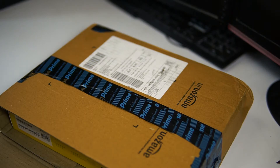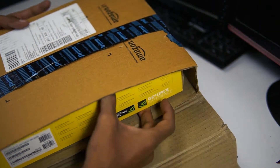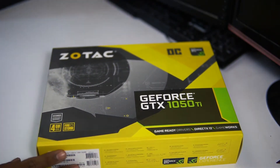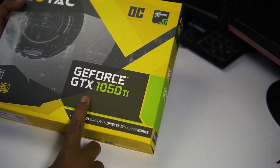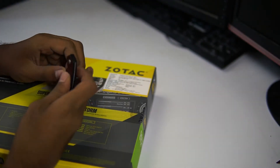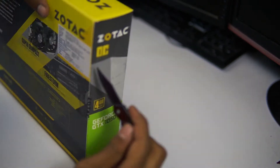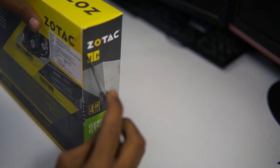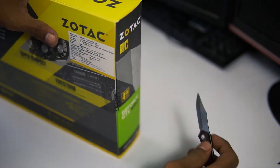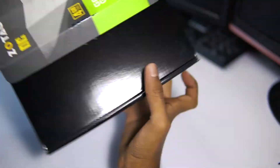Let's open up and find what we have inside the box. In the 1050 version there are three different models, guys, so make sure if you're planning to buy, go for the OC Ti Edition 4GB graphics card. As you can see, the packaging is really premium.